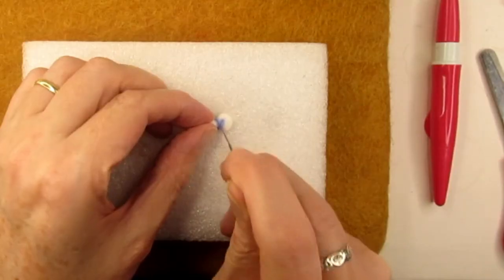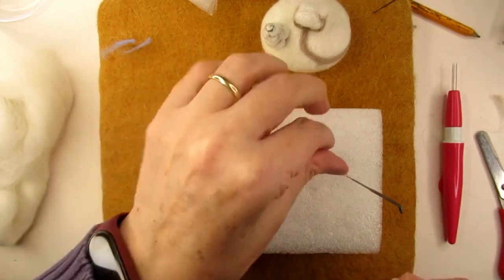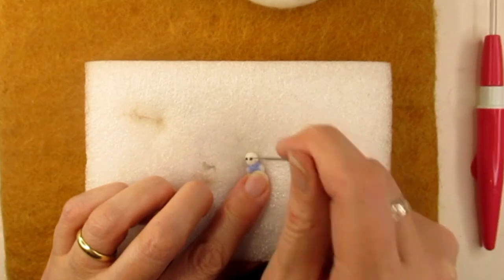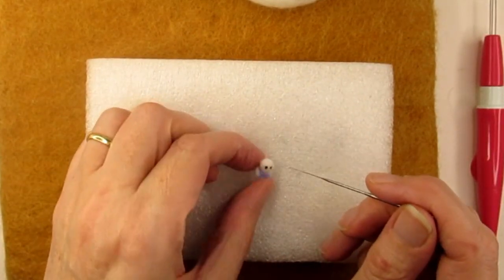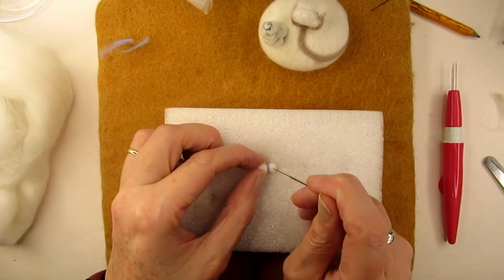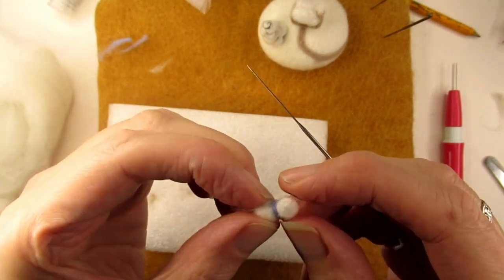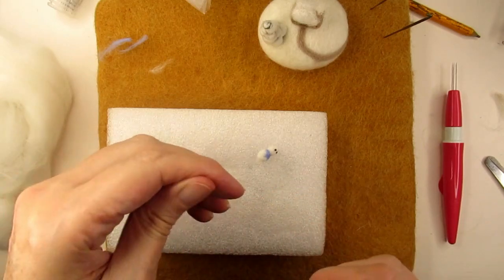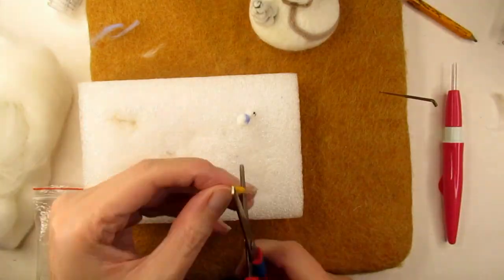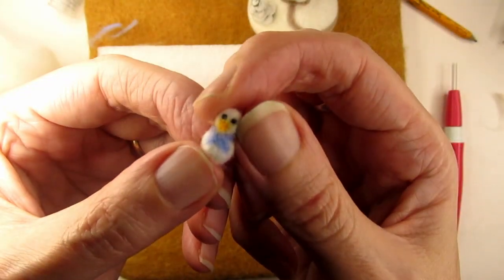Next came the part I'd been dreading — giving the snowman eyes. I took only a few strands of black and rolled two lots between my fingers to make two tiny dots of wool. Then carefully I attached each eye by stabbing the black wool repeatedly in the same place, keeping the eye as small as possible and angling my needle inwards towards the centre. I then realised some of the black wool had gone right through and out the back of his head, so I trimmed it with scissors and covered the dot with a little white wool. His nose was even trickier — I got a tiny piece of orange wool, folded it up, and had to cut a tiny bit off to get a blob small enough to shape into his nose. But still, I'm not sure if he looks a bit like a duck!